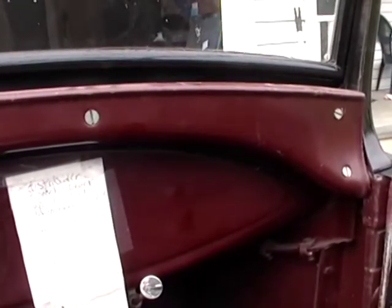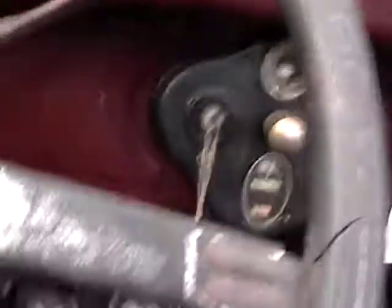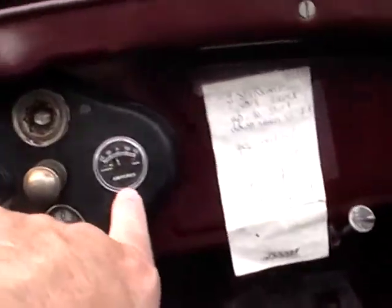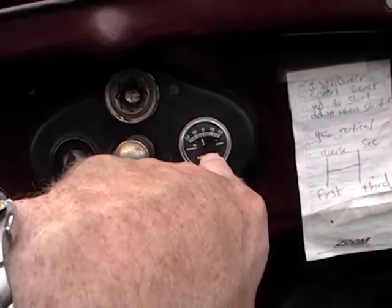And we'll shut it off for now. My ammeter is doing all right — it hasn't pegged all the way negative, even though it doesn't seem to be working as well as it should be.